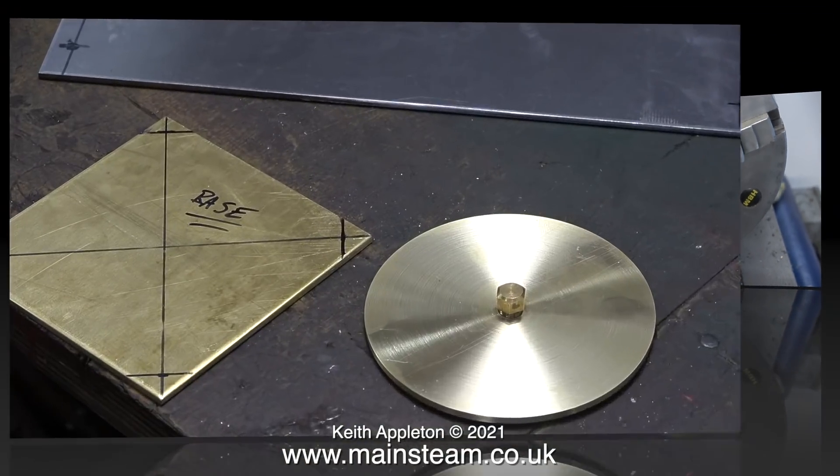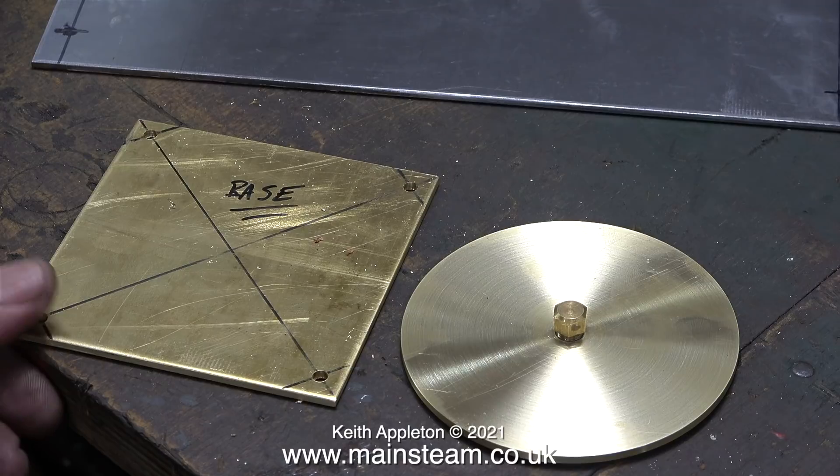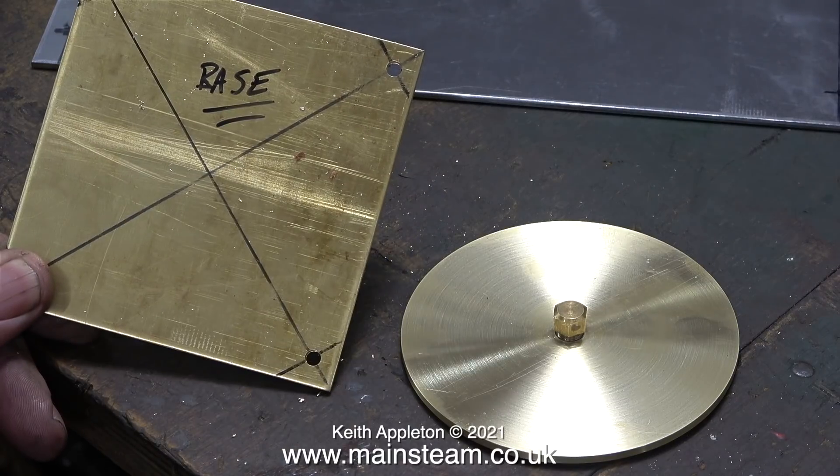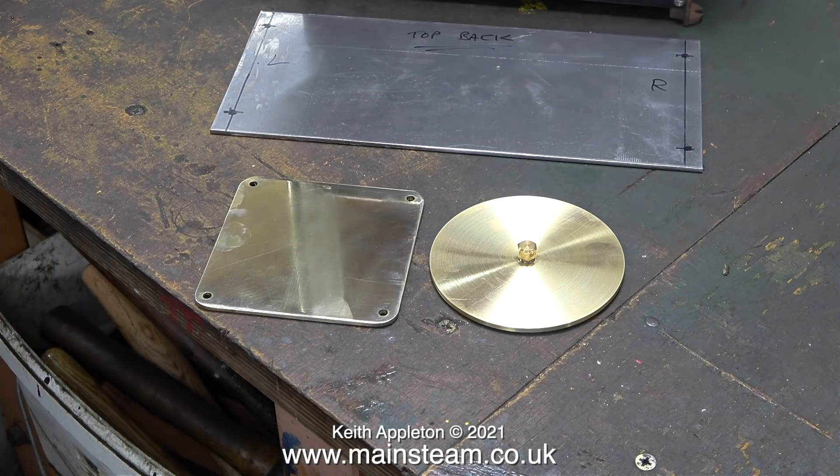With the top part machined, it's time to turn my attention to the base. All I need to do is drill four holes on the marks you can see. A quick check to make sure the holes are in the right place, and after that, using my four-inch belt sander I rounded the edges. Then I polished up the base using my polishing spindle, followed by some Brasso wadding and then a cloth, and it's looking quite good.